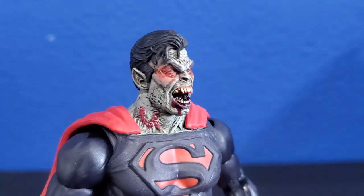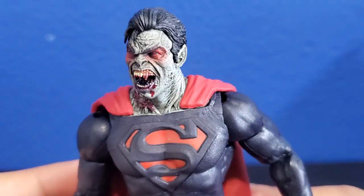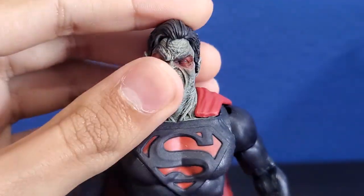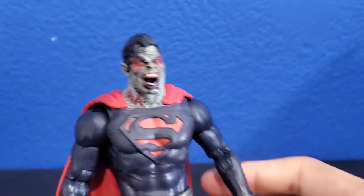This figure looks really cool, by the way. It kind of looks like a zombie — like a zombie Superman. But it's a vampire, so I really like the details on this figure. The sculpting is very nice.